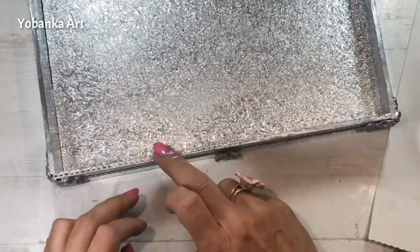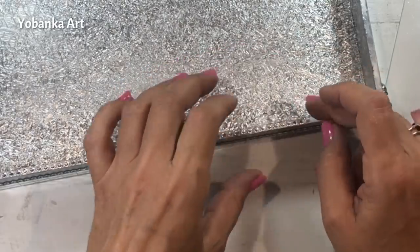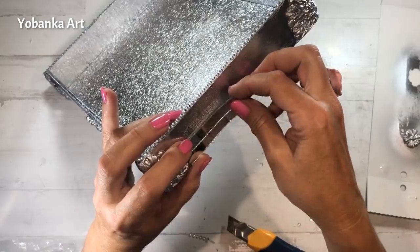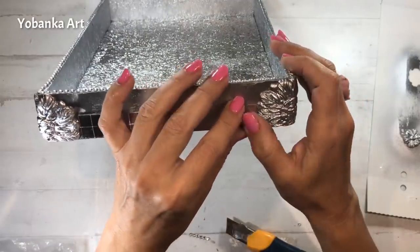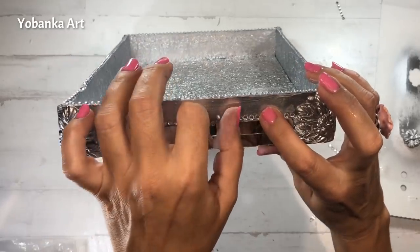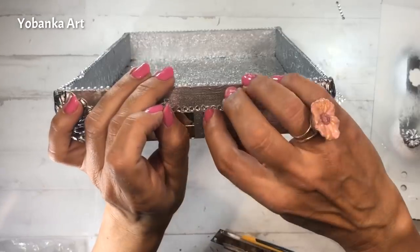El adhesivo que trae este tipo de brillantitos la verdad es que no es muy potente, por eso os recomiendo que utilicéis cola blanca para que se queden fijos y no se muevan. Vamos a decorar los cuatro laterales de la bandeja de la misma manera. Los trocitos que me han quedado antes sueltos del mosaico de espejo los utilizo para acabar de decorar los laterales. Vuelvo a tapar la parte superior de los mosaicos porque si no vemos el canto del espejo, que es grisáceo y pierde el brillo.